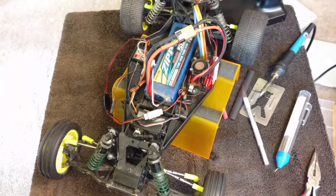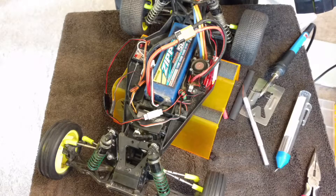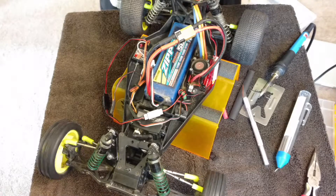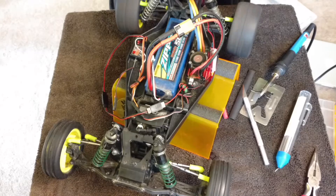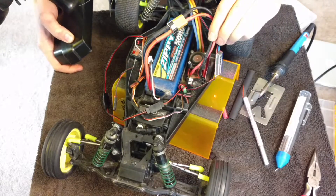All right, so far so good. Turn on our radio. Okay great, we have power to our servo — seems to be a lot faster than before. And we're getting power to our motor. Our servo should now be receiving six volts from our UBEC.